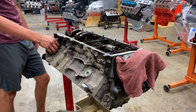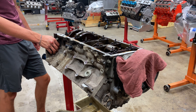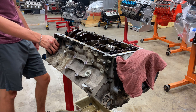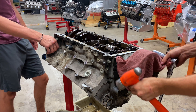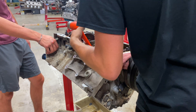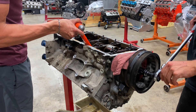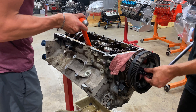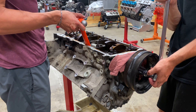Now we get to the fun part — cracking the crank bolt, which is torqued to like 250 foot-pounds. I'm assuming the pneumatic is not going to do it. We'll try a regular bar — take this, shove that right there to keep it from spinning. Swing the crank around onto it.